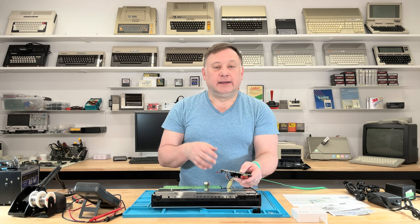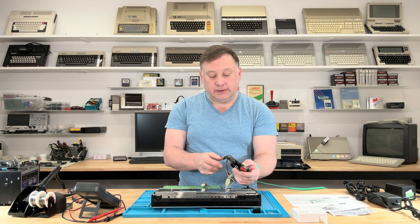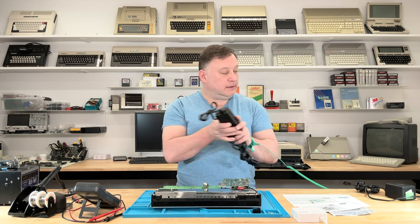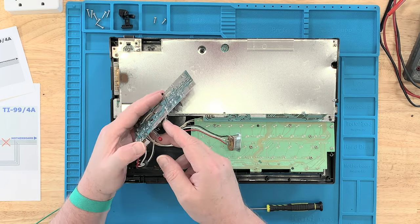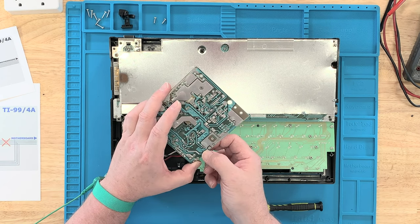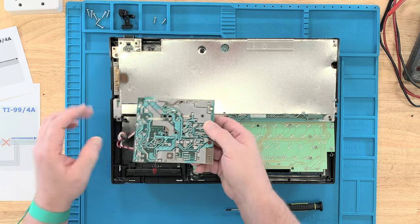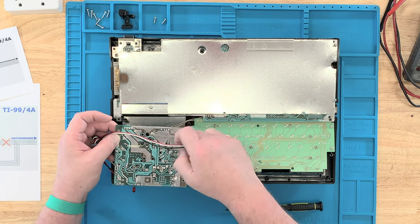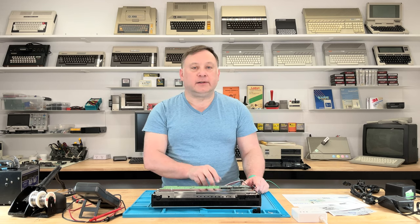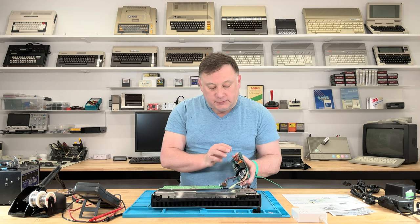We're going to switch — no pun intended — to a power supply that feeds the machine three different voltages, and this original switch can only handle two, so we won't be able to use it. The nice thing about the Keylog is it has a switch built in, so we'll just use that. I'd like to hardwire the LED into the circuit, and I'm going to think about that. I'll leave the board in the case since it houses the switch and LED — who wants a hole where the LED was?